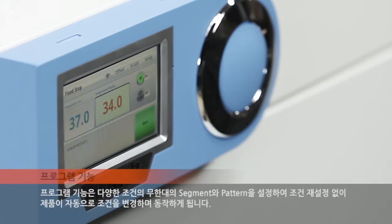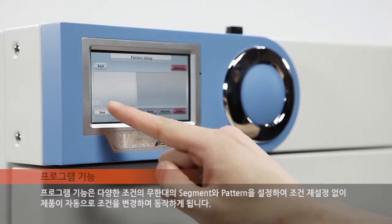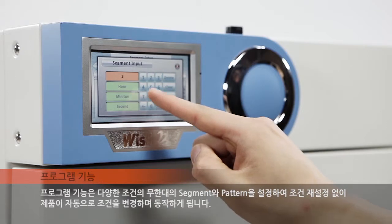The program function enables setting of multiple segments and patterns in various conditions, resulting in automatic condition changes of the unit without the need for resetting conditions.